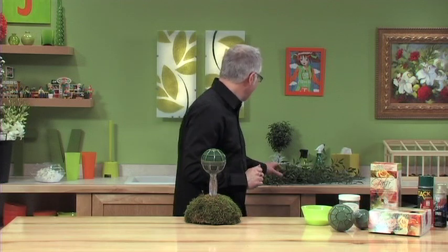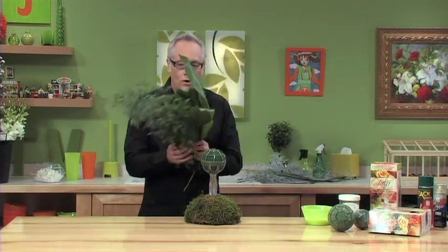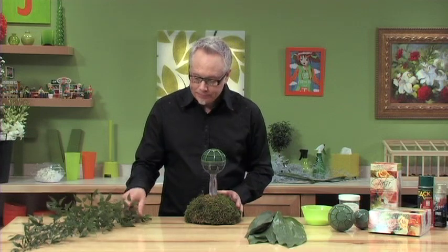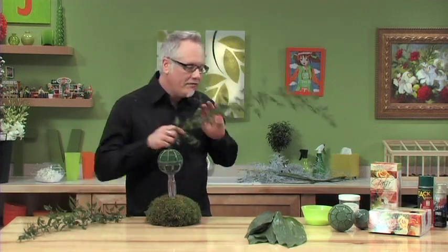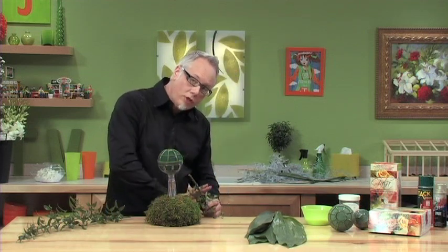The first thing we have to do with this bouquet is define the shape of it, and we'll do that using greenery. I've got some beautiful fern truss foliages, and we'll start with Italian Ruscus and some Aspidistra leaves. My very first placement is going to be the longest placement, going all the way down the bouquet and defining the length of the cascade itself.